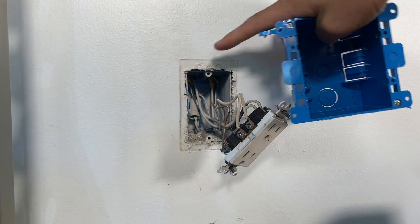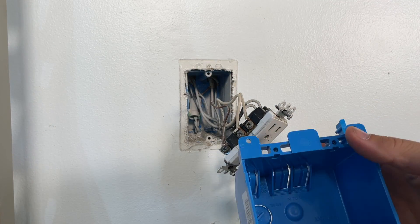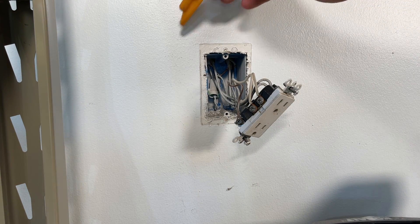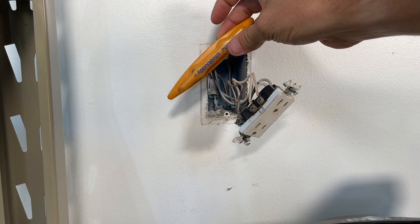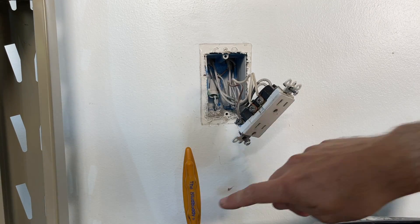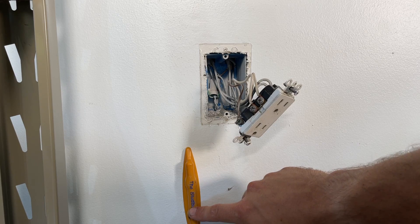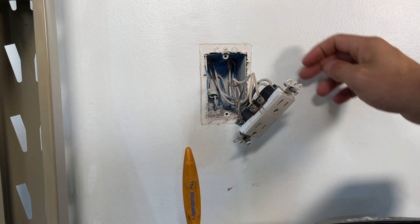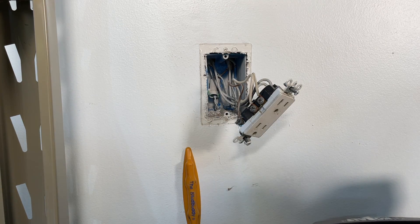Make sure the direction you're cutting has no obstructions and has ample opening behind it for the old work box to fit. Another way to find your stud is to use a magnetic stud finder — you're looking for fasteners where the magnet will hold on. I found one right here, which means the stud is on this side, confirming that we want to expand out and cut an additional slot on the right-hand side.